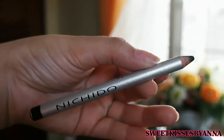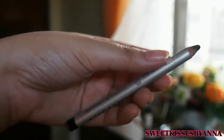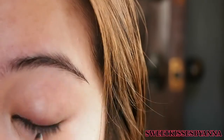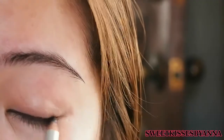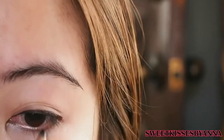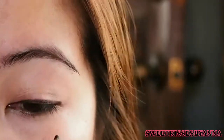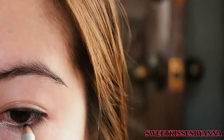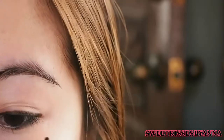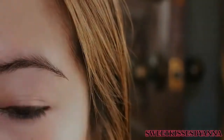Then taking my Nichido Mineral Coal Pencil in Onyx, I'm basically just going to use this to line my upper lash line like so. And for this I chose a pencil liner that can easily be smudged, but you can choose whatever eyeliner that you want. And right now I'm just lining my lower waterline, keeping it onto the outer half. Keeping the inner corners clean and then just dragging it down precisely onto the lower lids.